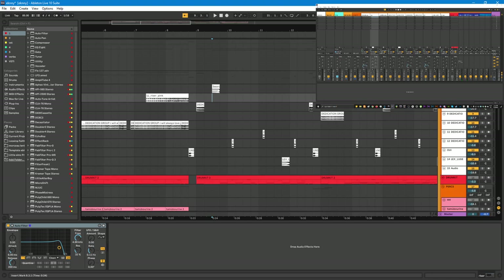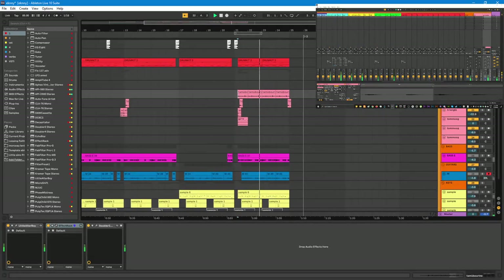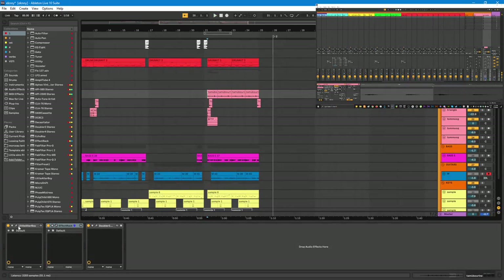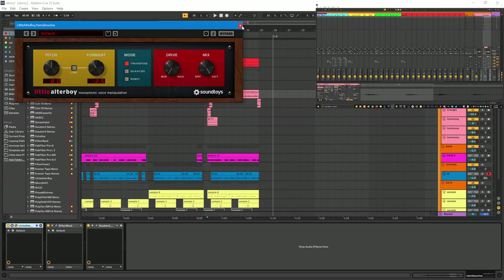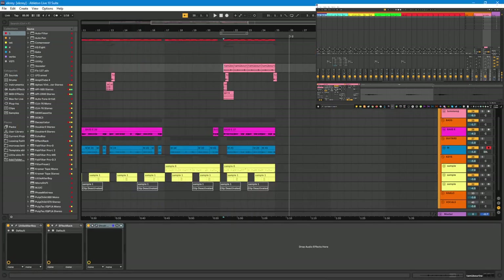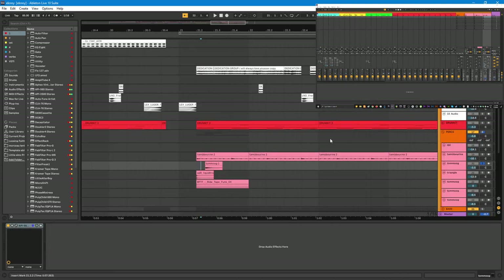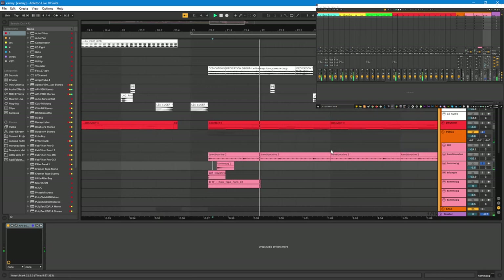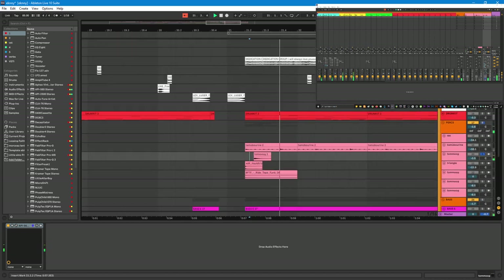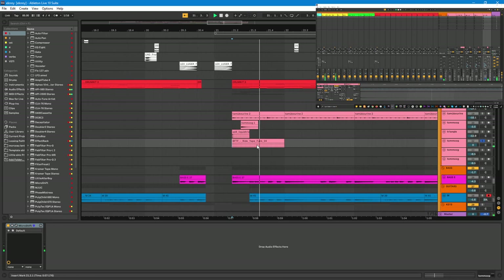For percussion, I have this tambourine - just me playing the tambourine in front of a mic. Some processing: Litearator, Bodges to mess with the Formant, lower the Formant, Decapitator, Filter Freak, and a doubler in the end. Next is something I really like and use a lot - my Moog effects. I have a Moog Sub Fatty and I do a lot of effects with it because I like to move the filters and the resonance as I play. Then I have a triangle for the drop.